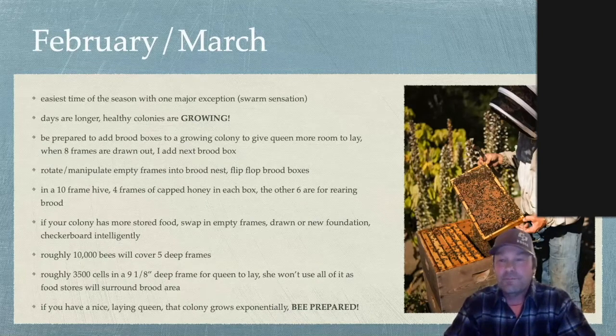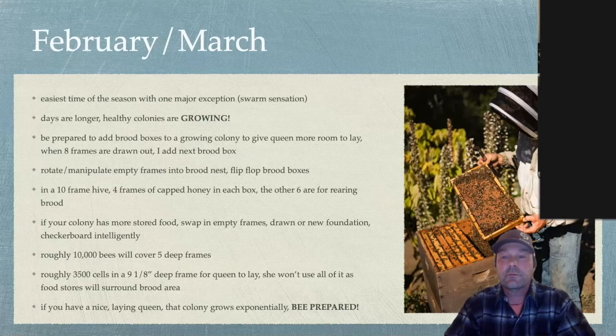Jerry, how about you? A number to remember is that queens can lay 2,000 to 3,000 eggs in a day, and colonies can build up to populations of 40,000. I think the challenge in spring is manipulating the space, especially if you want the colony not to swarm. You have to give the queen enough room to lay eggs and give the bees enough signal that there's work still to be done — that suppresses their tendency to swarm. When you keep after that, you can often keep a colony from generating a swarm.